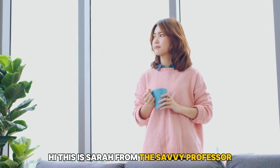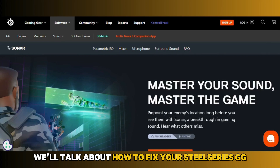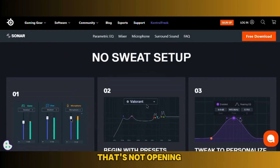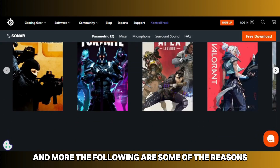Hi, this is Sarah from The Savvy Professor, and in today's video we'll talk about how to fix your SteelSeries GG that's not opening. Watch the video until the end to learn how to do this and more.